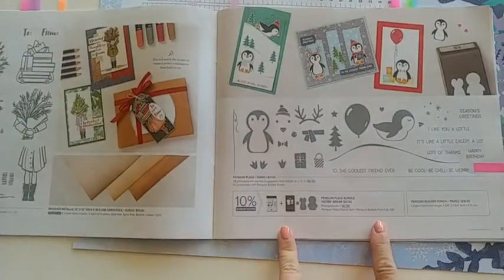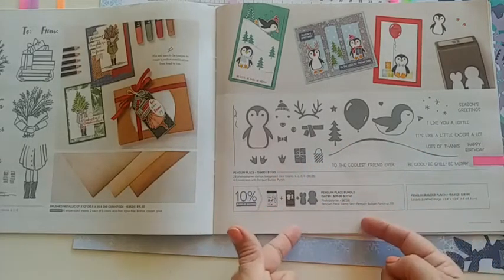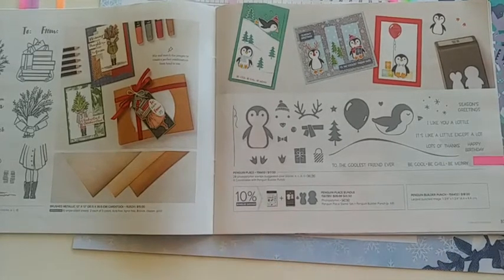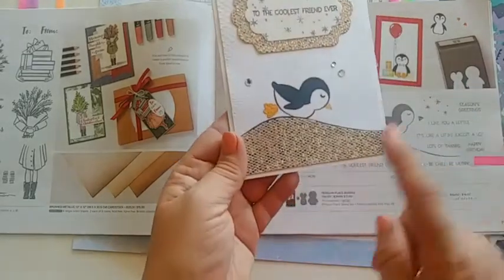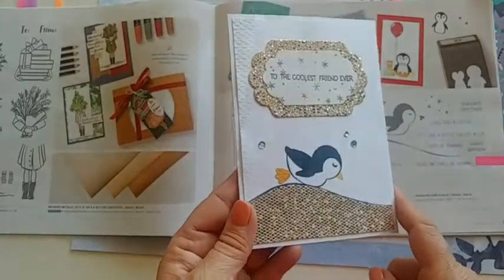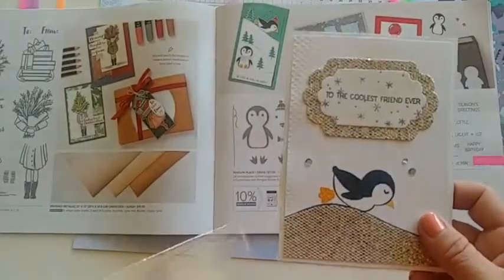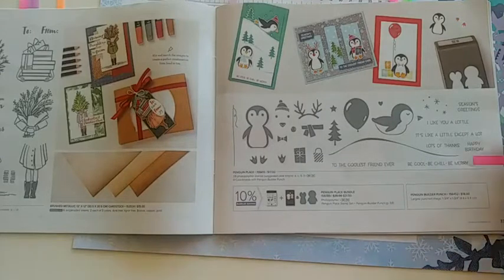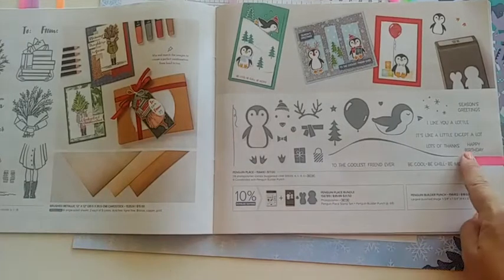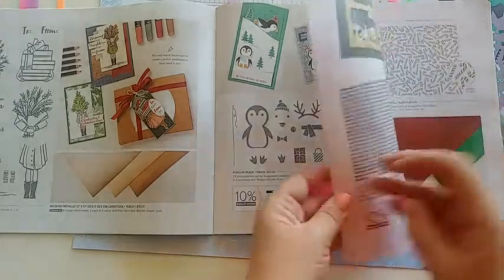We talked about the Penguin Place bundle, which comes with the cute stamp set and a punch. When you bundle them together you save 10%, which is always a great way to save. A friend made me a card using the beautiful Bee Dazzling celebration paper with her cute little penguin going down a hill like he's sledding on his belly. She even punched out little feet and embossed them — a great card made by Phyllis Walker. The best part about this set is that it also has a happy birthday and a balloon, so it doesn't have to be just Christmas.